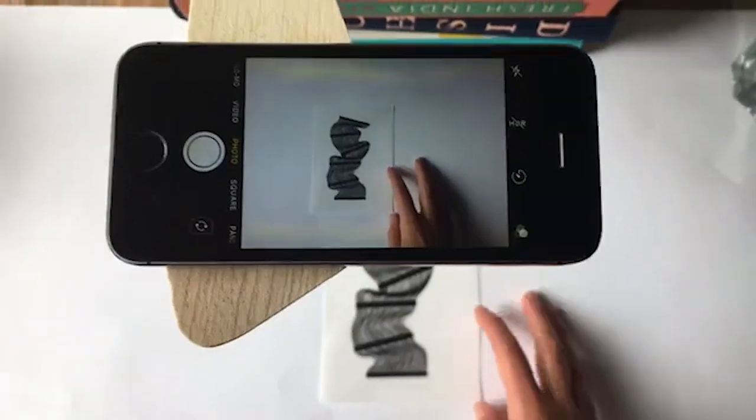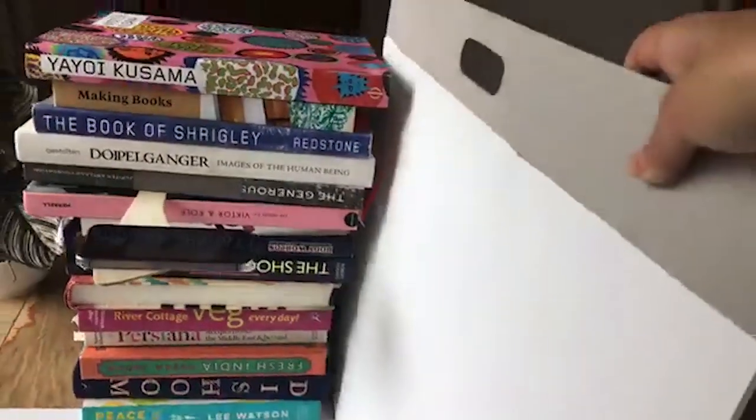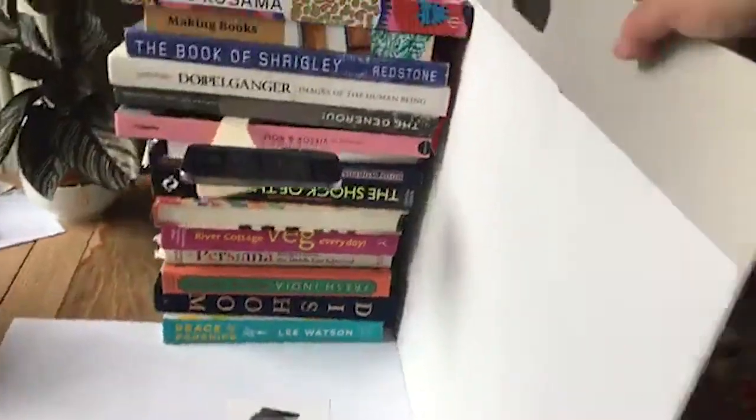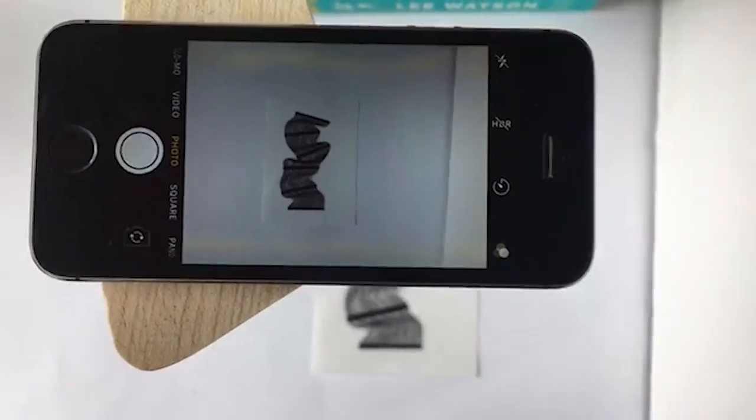In order to compensate for that, what we can do is get a piece of white card or paper and pop it to the side. What that does is it compensates and reflects the light. So if I take it away, you can see there's much more shadow, and if I pop it down there's a lot less shadow. You can use that to balance the light a little bit.